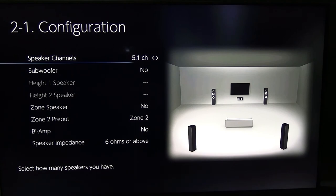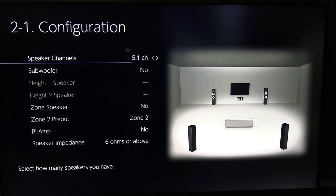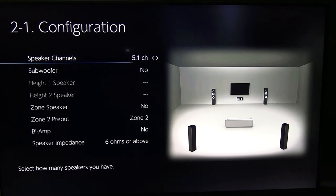After that, the next thing would be to add your center channel, which gives you five channels. Then after that, you would add your sub, and you'd be done if you're doing a five-speaker setup.